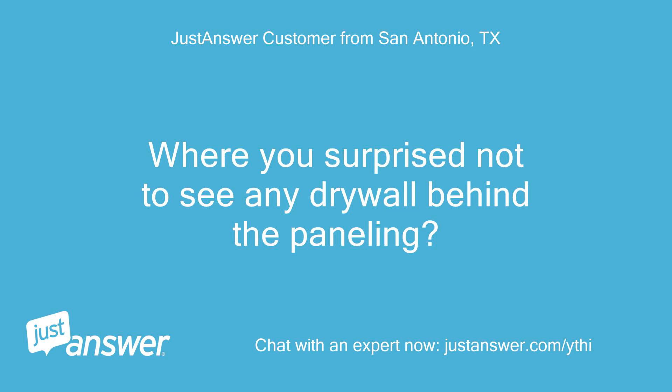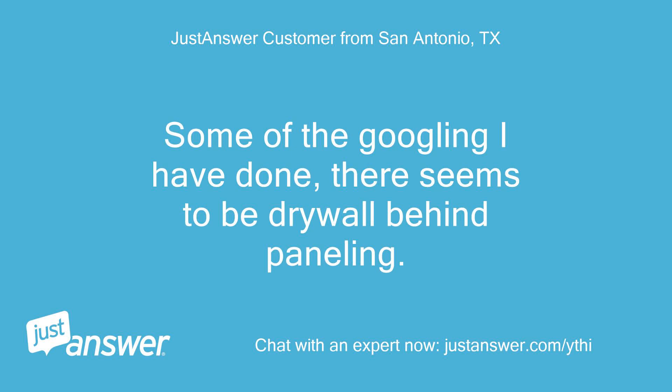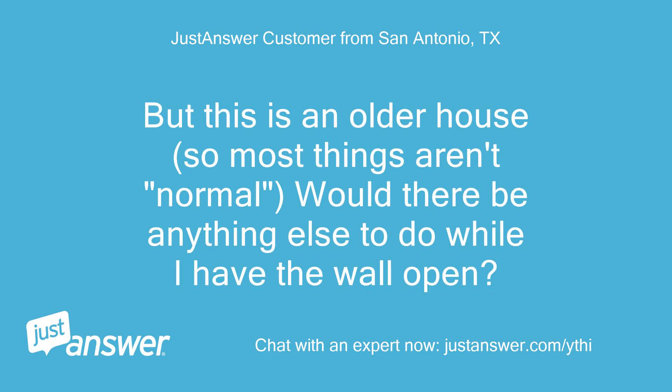Were you surprised not to see any drywall behind the paneling? Some googling I have done suggests there should be drywall behind paneling. But this is an older house, so most things aren't normal. Would there be anything else to do while I have the wall open?